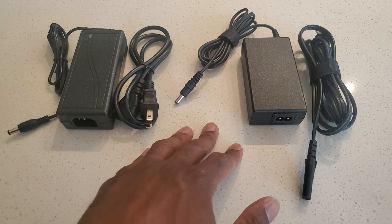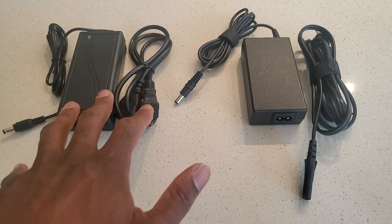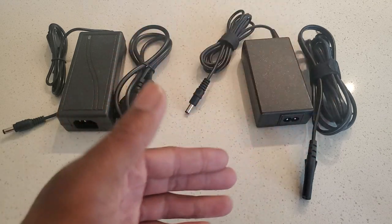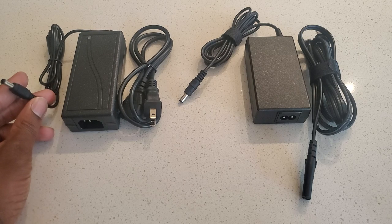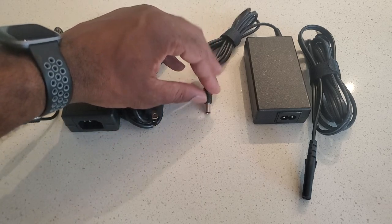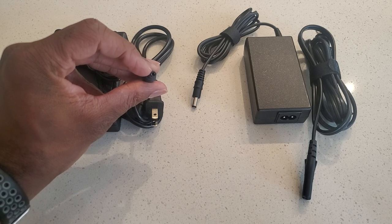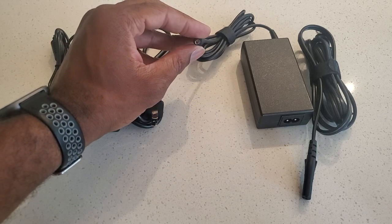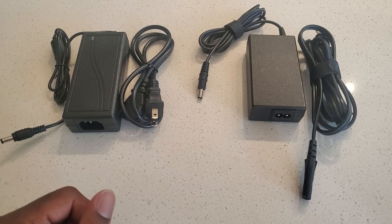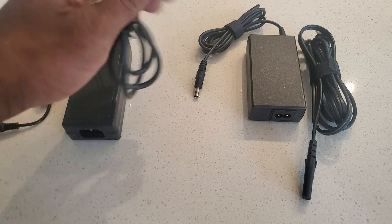Here I have both power units side by side. On the left is the five-amp custom unit I bought online; on the right is the Logitech G29 power unit that comes in the box. One of the biggest similarities is that the connectors are the same size and look to be the same connection, though there's a slight difference on the inside — the five-amp unit has a two-pin connection versus the Logitech's more solid ring on the inside.